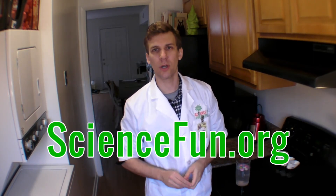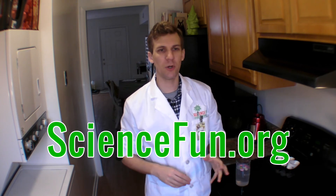Thanks for joining us today. Check out more cool stuff at our website, sciencefun.org. We've got jokes on there, experiments, cool science facts, and information about our in-school field trips and camps at the lab. Hope to see you there. Bye.